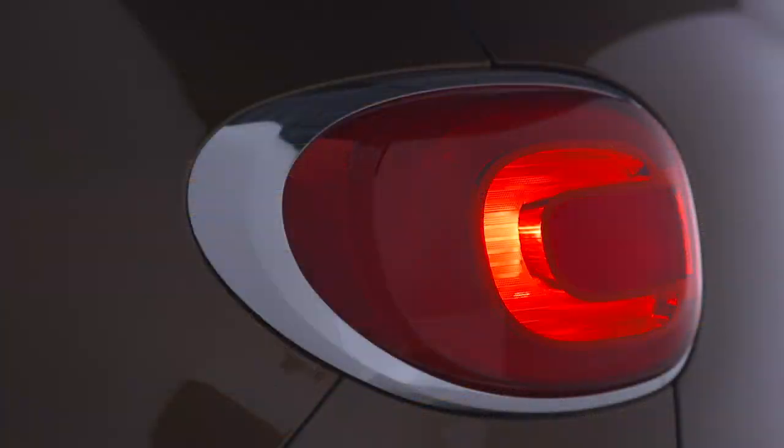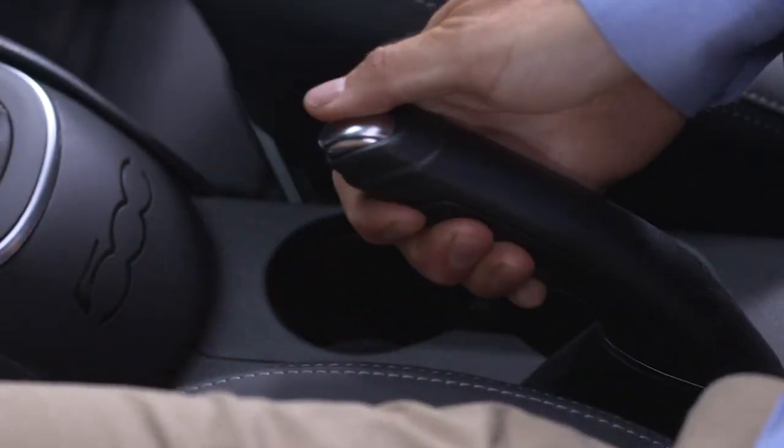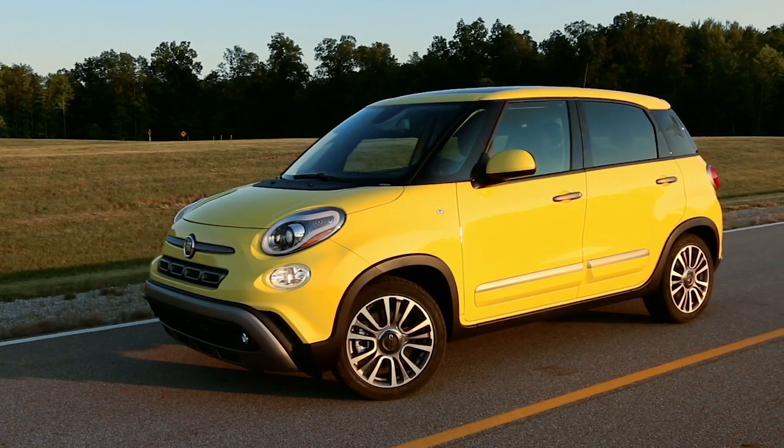Avoid ice or slippery areas. Also, make sure the hazard lights are on, the vehicle is in park, the ignition is off, and the parking brake is fully set. There should be no one in the vehicle.